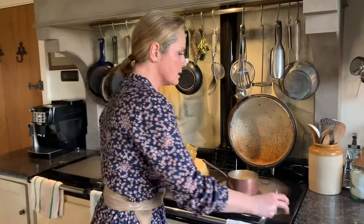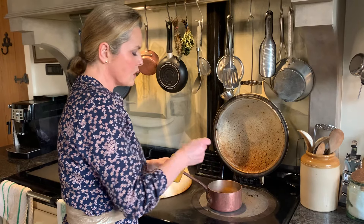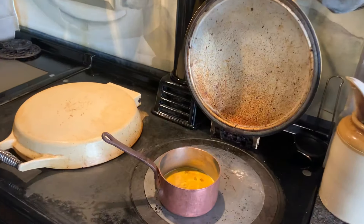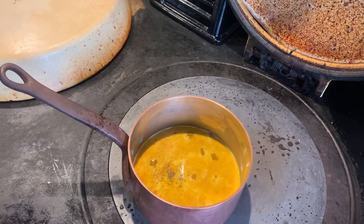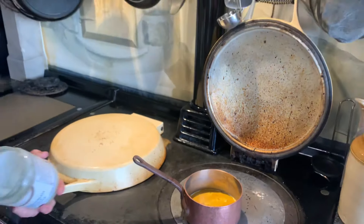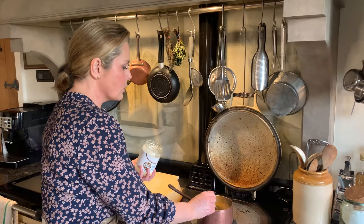I'm adding one teaspoon of plain turmeric — you could add a little more or less depending on your preference. Then, to help activate it as I mentioned, a grind of black pepper, and then a spoonful of coconut oil, which is usually solid at room temperature but will melt right in.